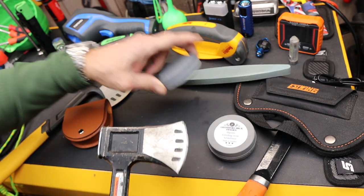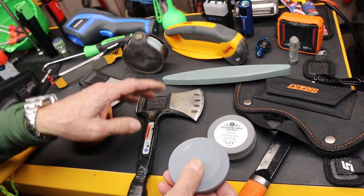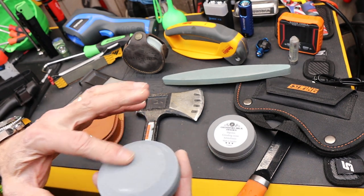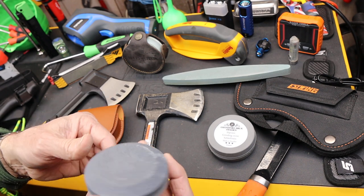Sharpening pucks usually are dual sided — they've got a fine grit and a coarse grit. I've got four of them here. This one is a Lansky; it has 120 grit on one side and 280 grit on the other, making it one of the coarser ones you can get.